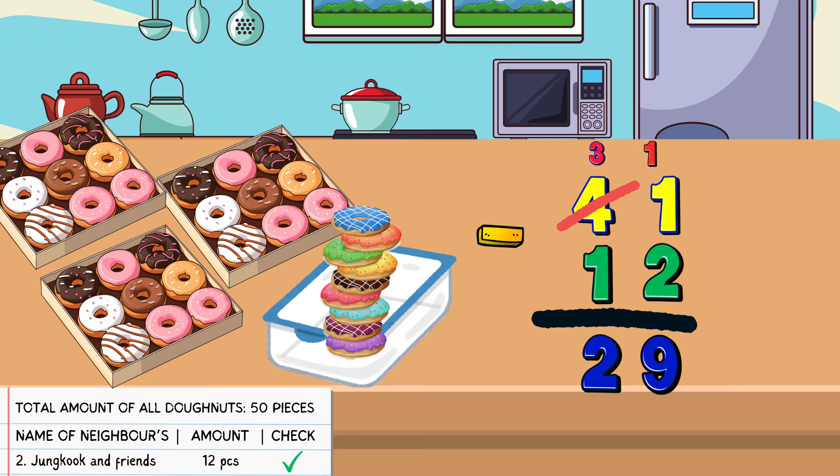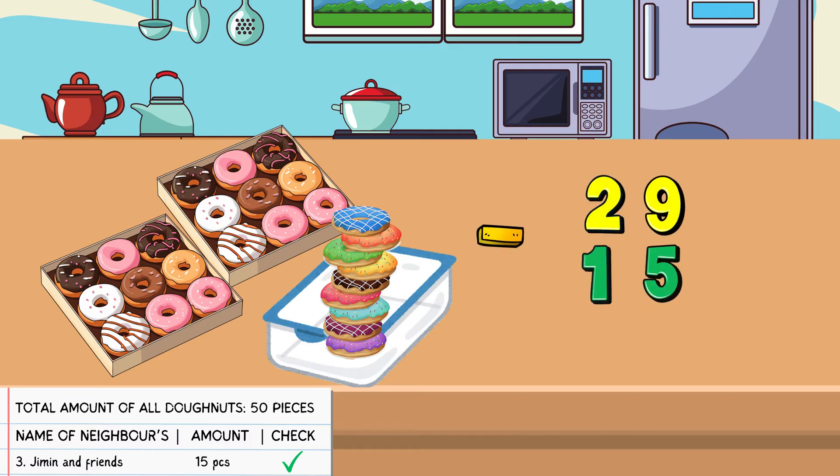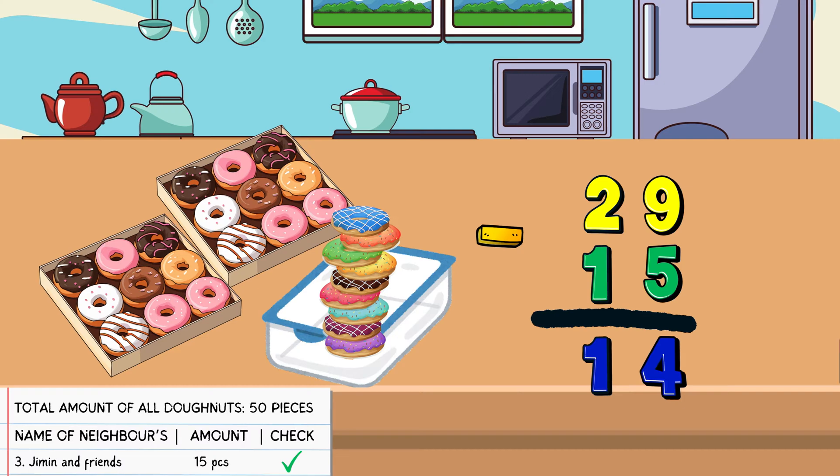I want to try, Sir Emanuel. I want to try also, Sir. Don't worry, I will let both of you try the next one on this list, which is Jimin and friends. We give 15 pieces of donuts to Jimin and friends. How many donuts are left in this tray? This one is easy. I know both of you can do this. Just now we have 29 donuts left, so minus 15 donuts equals? Let us solve this together, my friends. 29 minus 15 equals 14. The answer is 14 pieces of donuts left in this tray. You are totally clever, my friends. Keep it up. That's brilliant. Both of you are very clever.